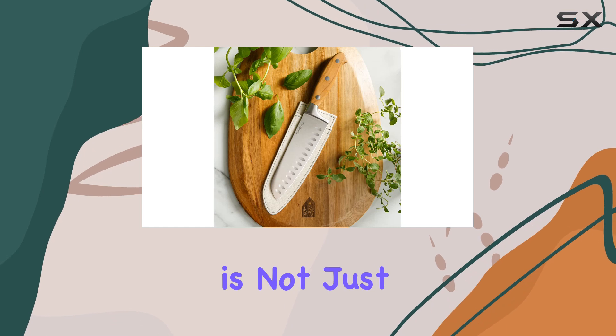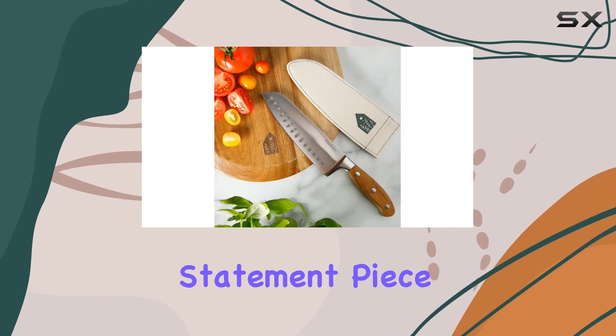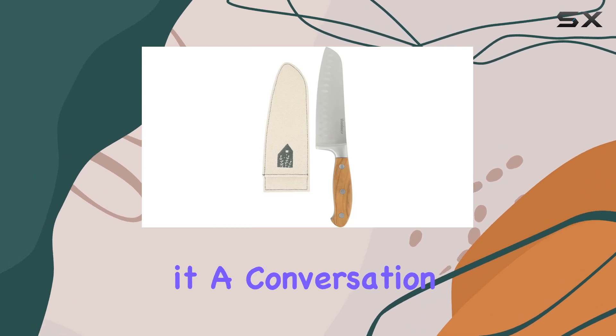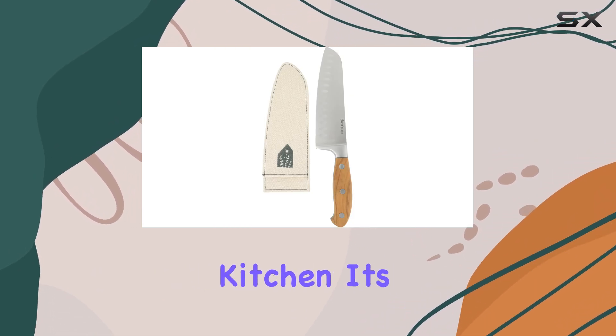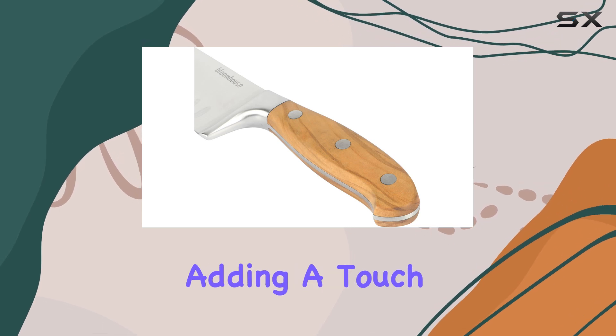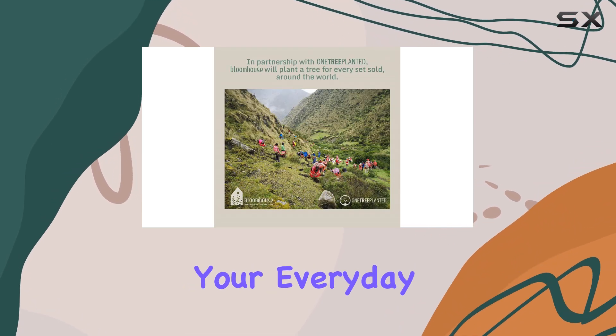This Santoka Knife is not just a tool, but a statement piece. Its elegant design and high-quality materials make it a conversation starter in any kitchen. It's a perfect gift for a loved one or a treat for yourself, adding a touch of luxury to your everyday tasks.